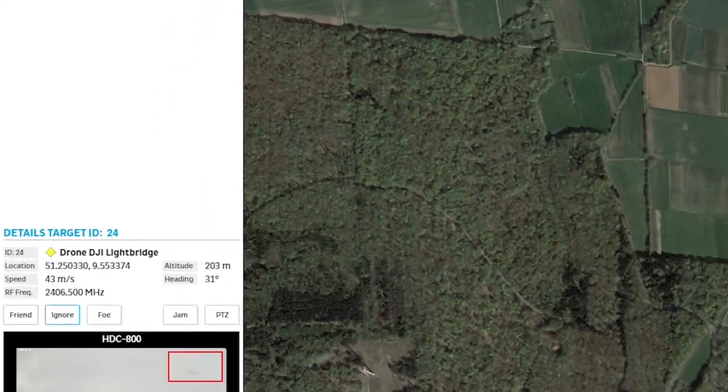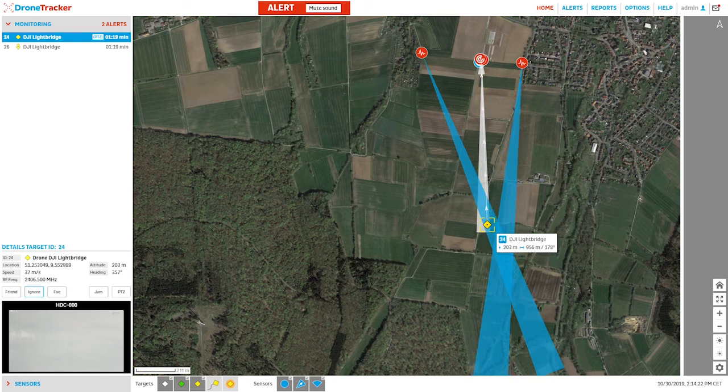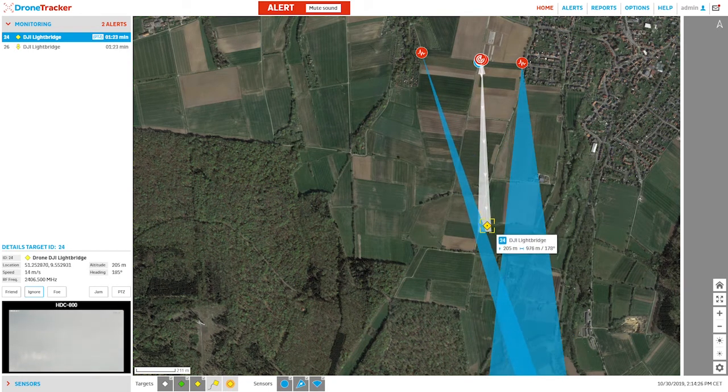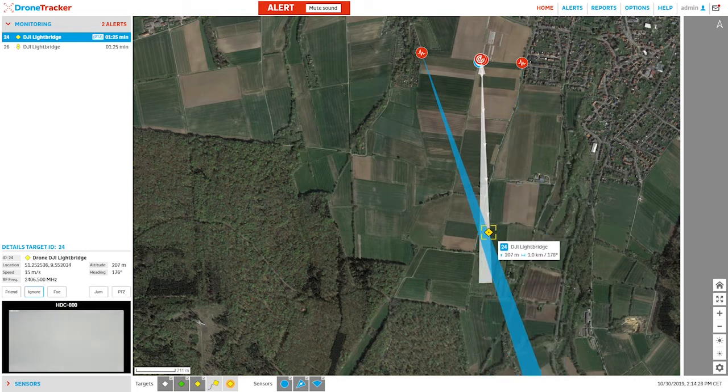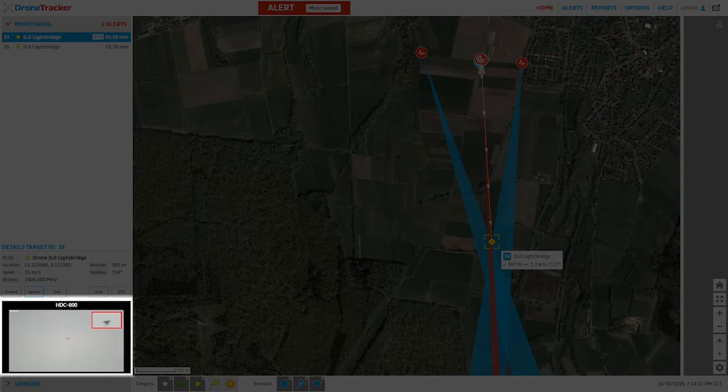Now that we see the elevation is displayed in the DroneTracker user interface, we know that the radar has picked up the track and DroneTracker has seamlessly fused the verified RF protocol detection with the radar data. This provides the camera an x, y, and z coordinate to start looking for the small UAS, and it is then able to quickly get the object in frame to locate and identify.